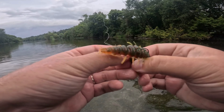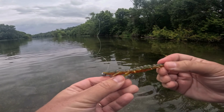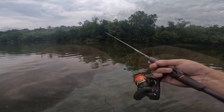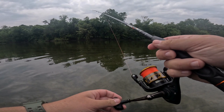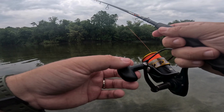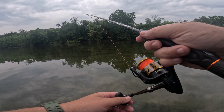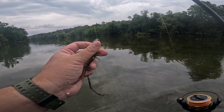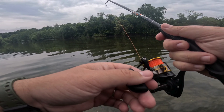Again, this helgrammite on the swing head — it's an offset hook so it helps keep it weedless and keeps the helgrammite parallel. It's a lot like a Texas rig, it just gives it a little bit of weight to go down. One really cool thing about Nico is just the durability — I've been using the same helgrammite all day and haven't changed baits once. That's super rare with soft plastics. Usually they get chewed up by the bass and you go through a pack a day easily, but I've been using the same helgrammite for this entire outing and it's not even remotely close to being chewed up. You really get your money's worth with these Nico soft plastics.